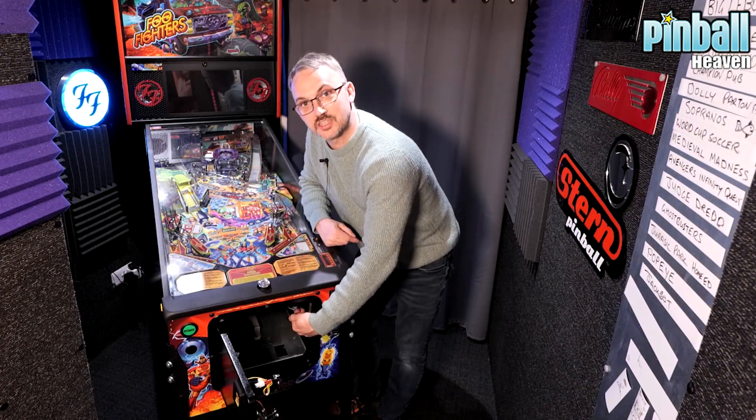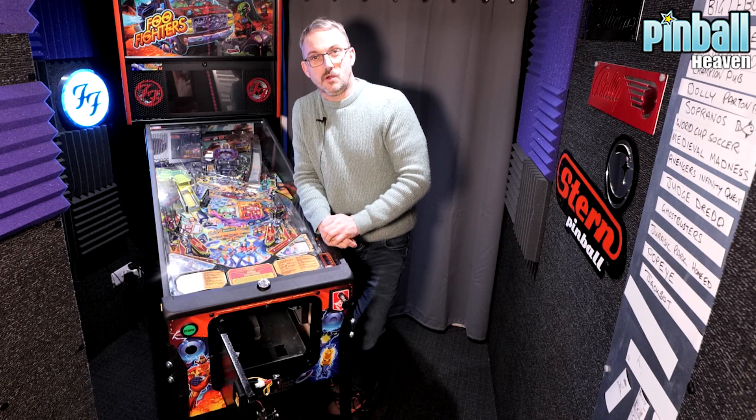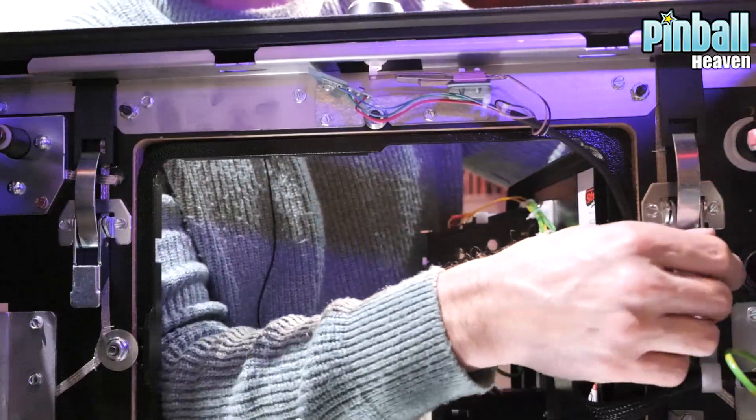We're going to remove the lock bar by reaching inside the cabinet, because just here — under here and on this side — there are two latches which we are going to loosen. I'll show you how to do it now: one of them like so, the other one I'll just go in here.